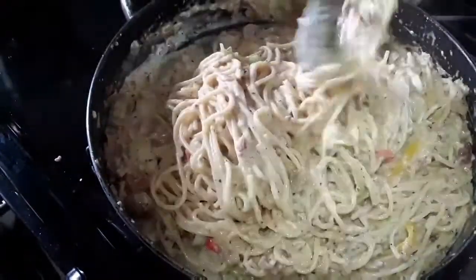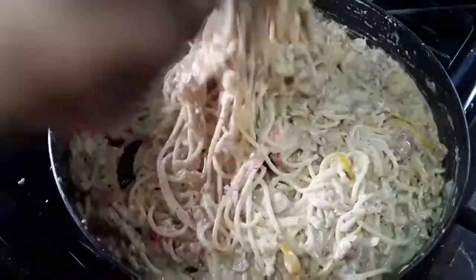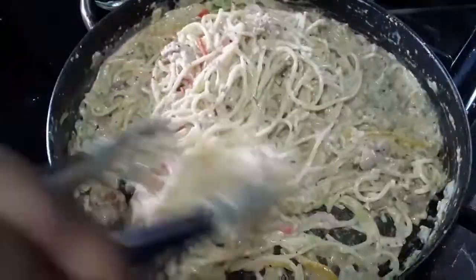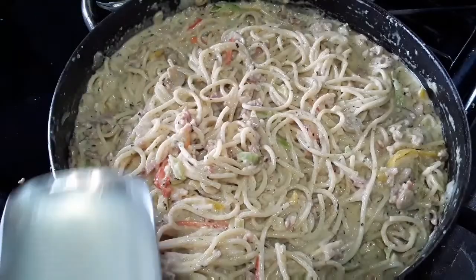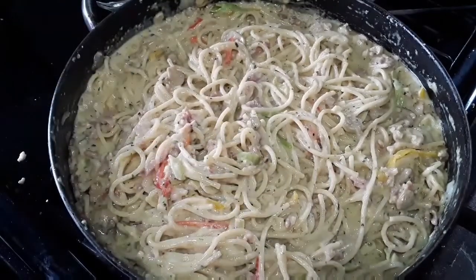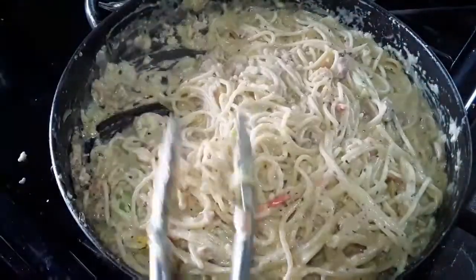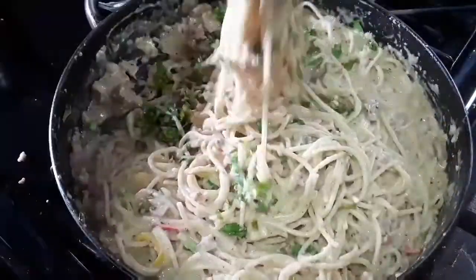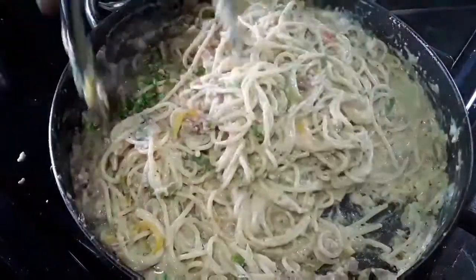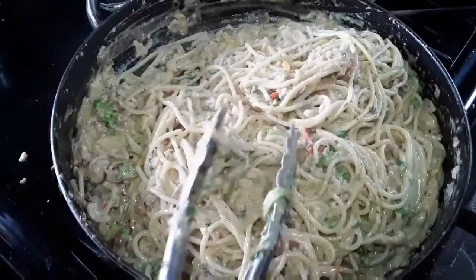Traditionally, carbonara — you don't normally add cream; you just use the egg yolks to give the creaminess to the pasta. But I love to jazz things up and give it that extra flavor, because everything must taste good in this kitchen. I'm adding some more liquid here because I want my pasta a bit more liquidy. You can add any flavors you like — here I'm adding my shadow benny and celery. Add any flavors you like to give it that special touch. Be creative always. Put the flavors that you enjoy.